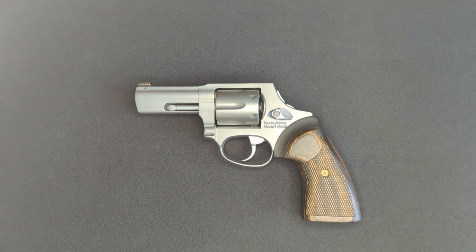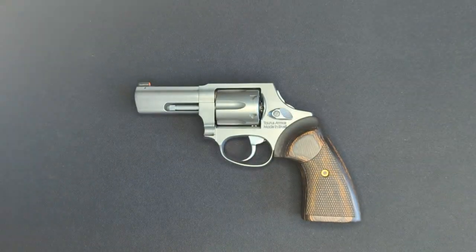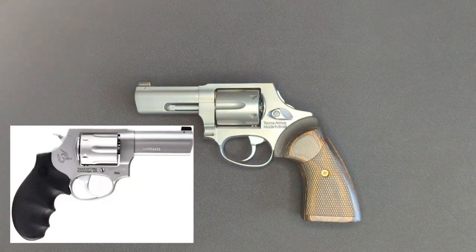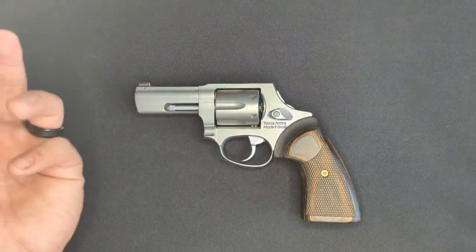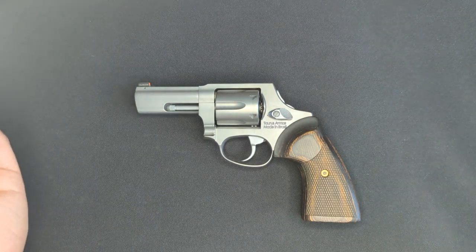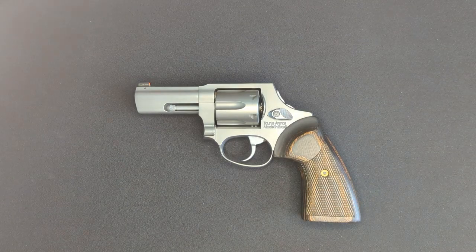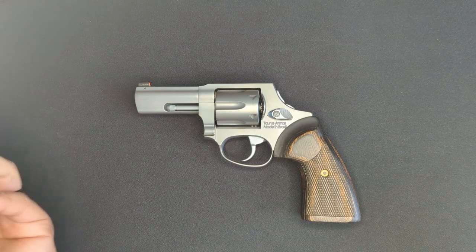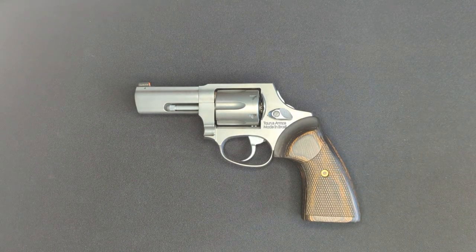Like its name implies, the 856 Executive Grade is based on the 856 line of 38 Special revolvers, like the one that we took a look at previously. It's based on the 856 Defender model with a 3-inch barrel and Hogue rubber grips. From there, Taurus turns it into what's the equivalent of a Performance Center model from Smith & Wesson, with some notable changes to the action and externally as well. MSRP for the 856 Executive Grade is $689, but you can find it around $500 depending on the retailer. I paid $530 for this one at Brownells.